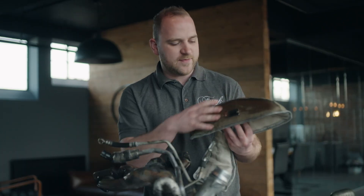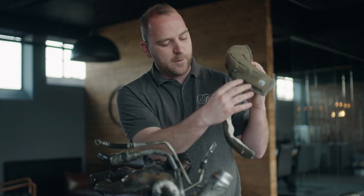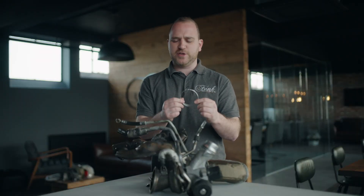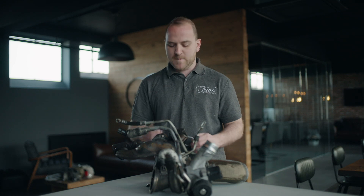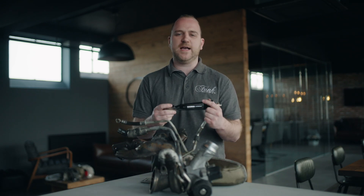First up you've got the turbo blanket. This one here is in titanium, and it's also available in carbon fibre. They both perform exactly the same — it just depends on the look that you're after. The turbo blanket itself has got the manifold portion and the section that wraps around the turbo. It'll also come with some lock wire and fastening springs. You might need a lock wire fastening tool, but some people just use pliers instead.